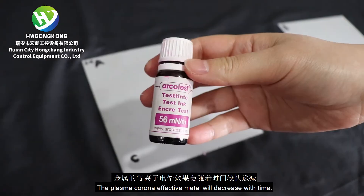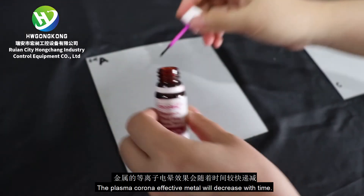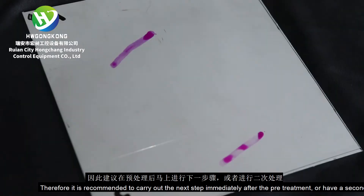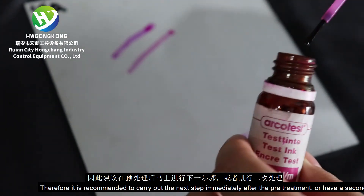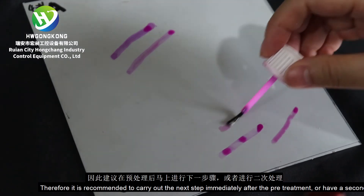The plasma corona effect on metal will decrease with time. Therefore, it is recommended to carry out the next step immediately after the pretreatment or have a secondary treatment.